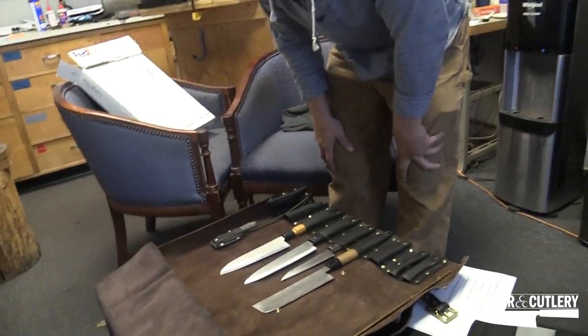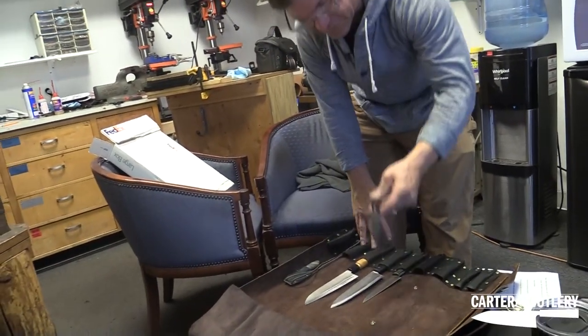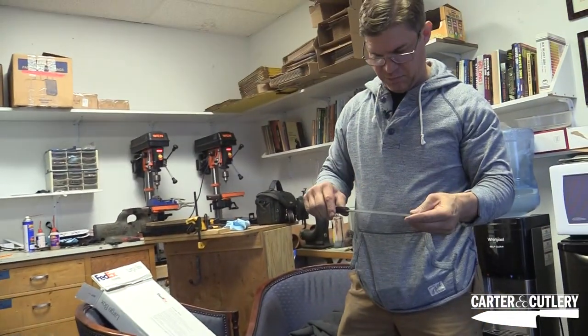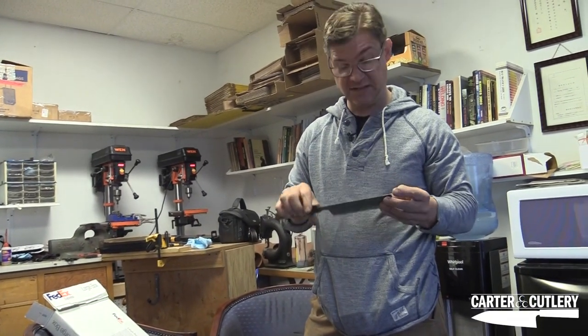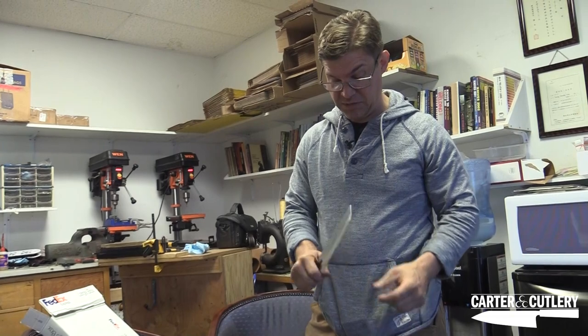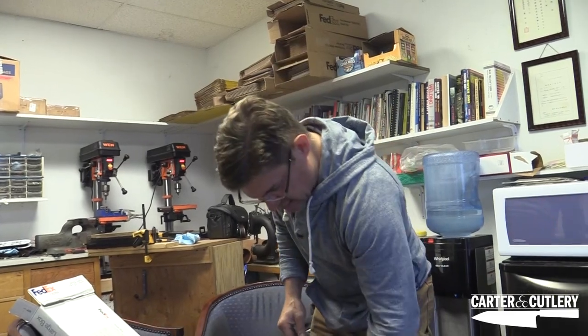Four beautiful Carter knives — they're all circa last few years in Japan. An overly thick nakiri. I could make two nakiris out of the steel that's in this guy, but some people like them hefty. I'll definitely thin that down for him quite a bit. The inexpensive Japanese handle.